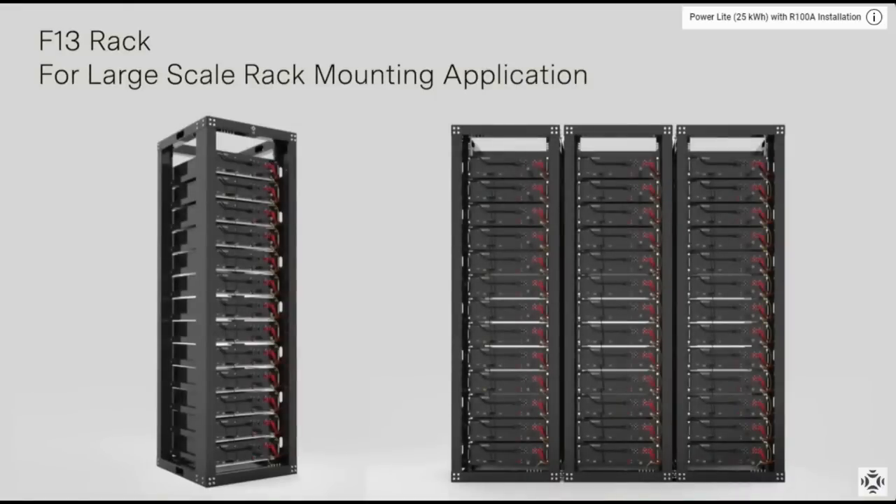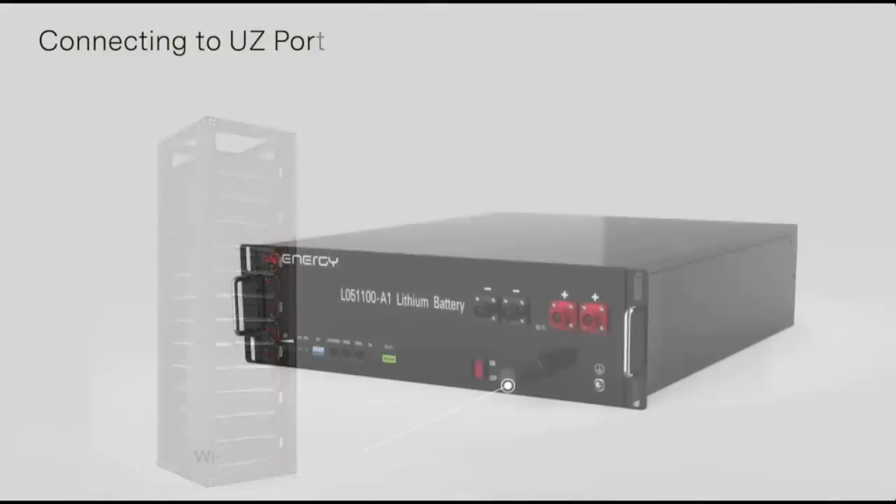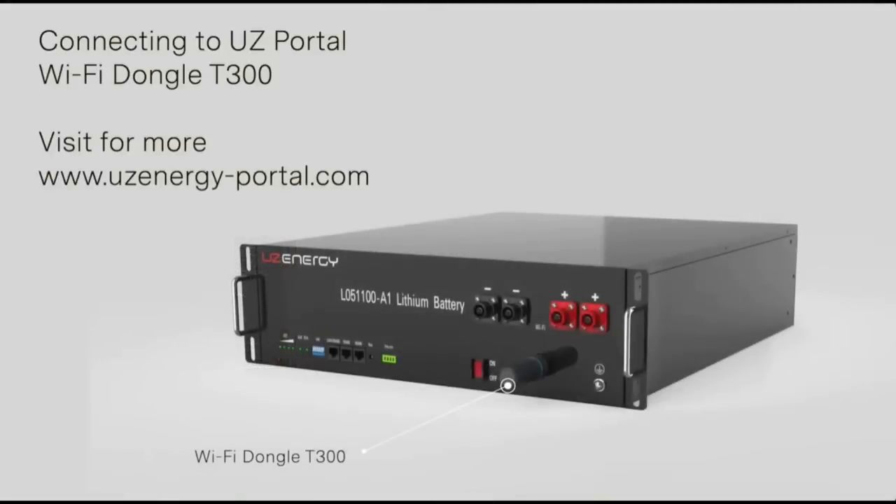Installation is straightforward, designed with the user in mind. The batteries are not only easy to set up, but also feature over-the-air, OTA, firmware upgrading, which allows you to keep your system up to date with the latest enhancements without any physical intervention.